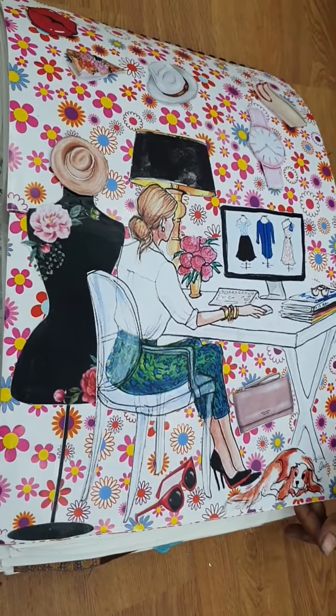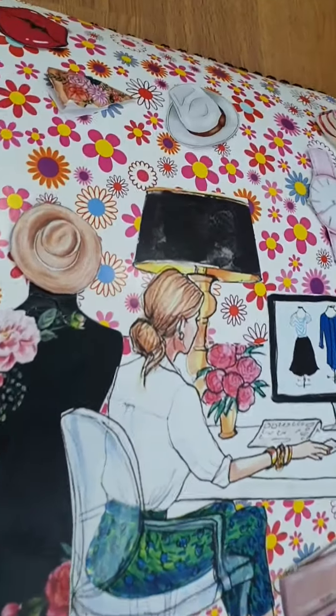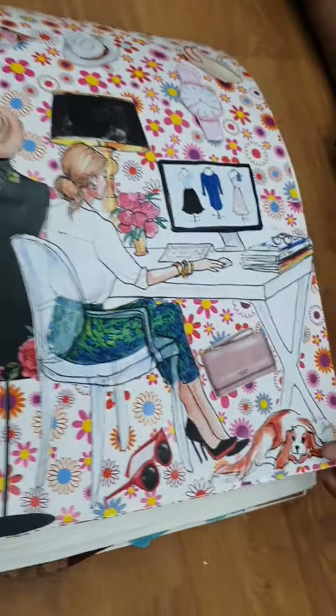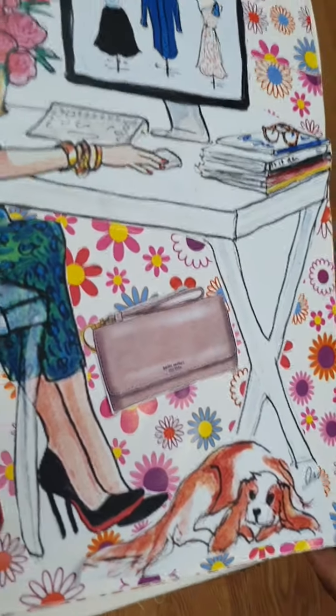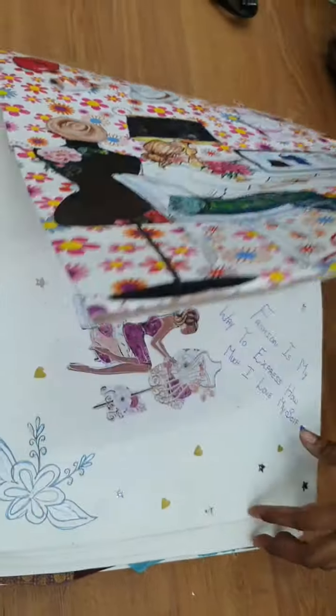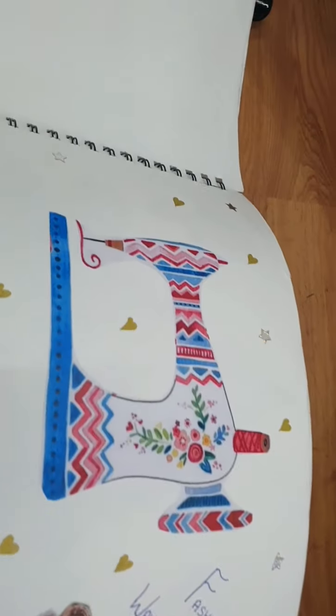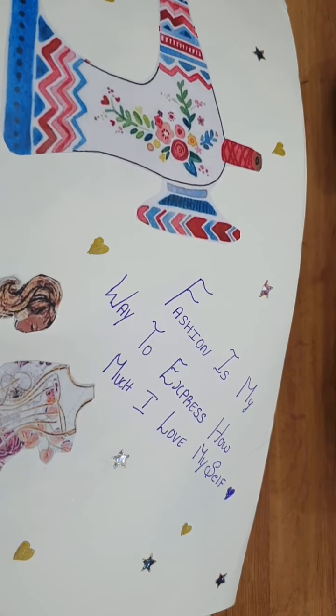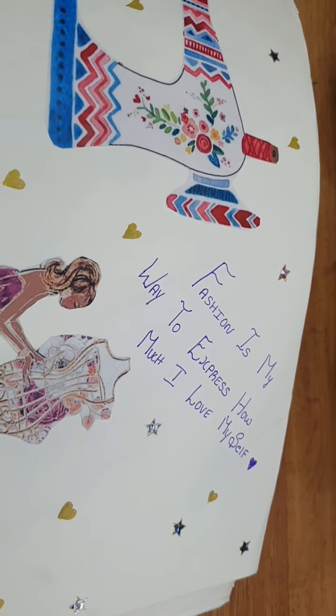So this is the next book of pattern making. This is Lavanya's. What's her name? Candy. The quote inside reads: 'Fashion is my way to express how much I love myself.'